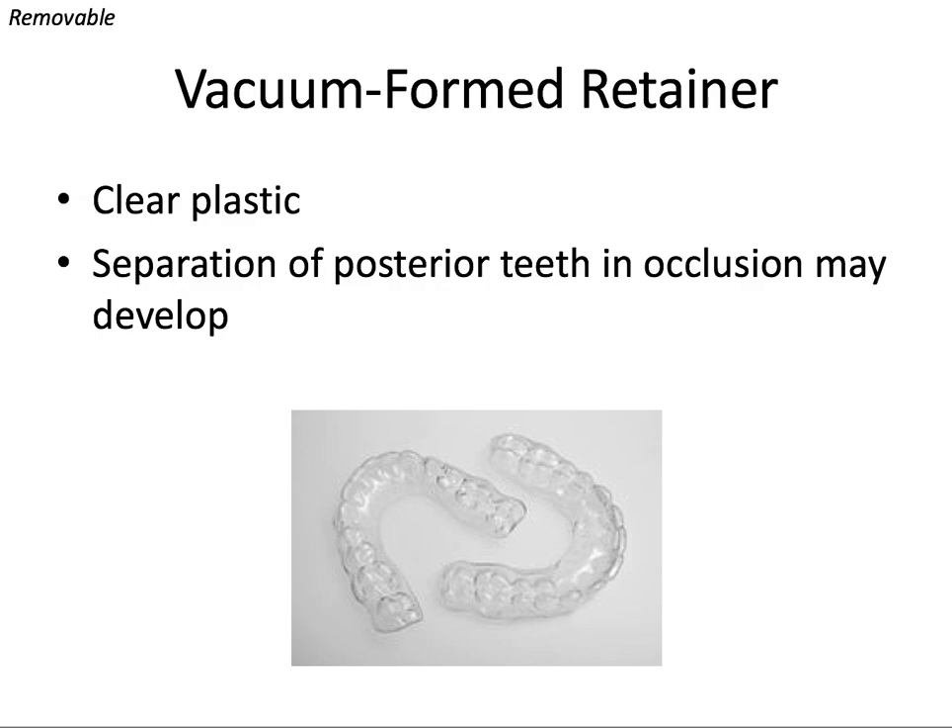One of the most common retainers used today other than the Hawley's are the clear plastic retainers that are vacuum-formed over stone casts or 3D printed models. There's really no difference between these and the Hawley in terms of maintaining incisor alignment, but the nice thing is they're more aesthetic for full-time wear. However, especially if both upper and lower arches are retained this way, separation of the posterior teeth and occlusion might develop, because you're never truly allowing those back teeth to touch — there are layers of plastic between them, so you're not allowing for the same settling of the posterior occlusion.